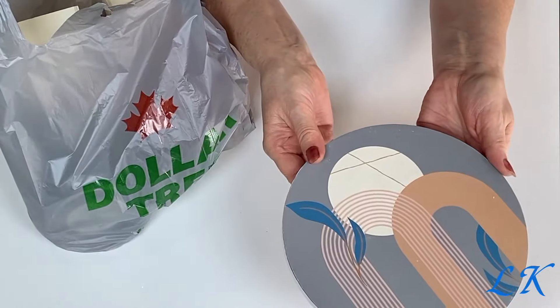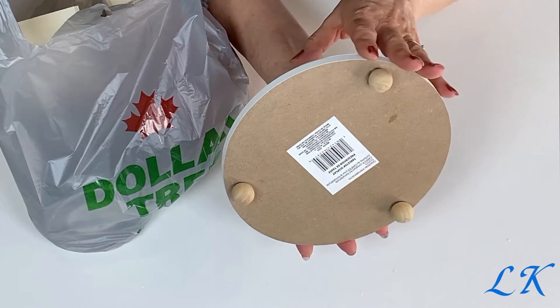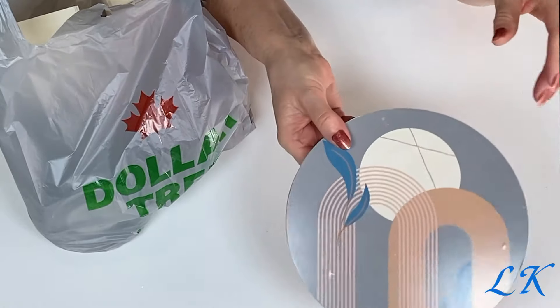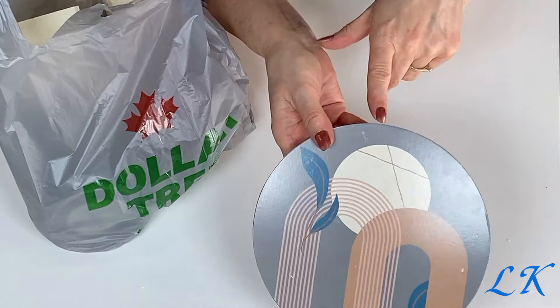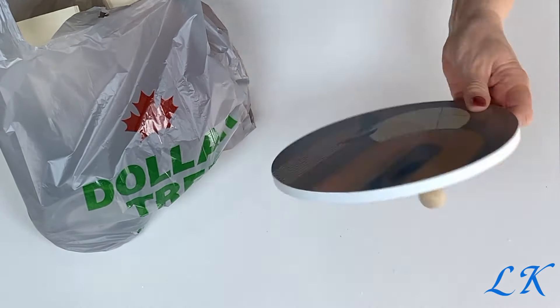And then I found this cute little tray in the picture frame section and it has cute little feet on it. This was the only one there that I could find, so I thought okay I'm going to take this. I know what I want to do with this — I have some ideas — so I took that one.